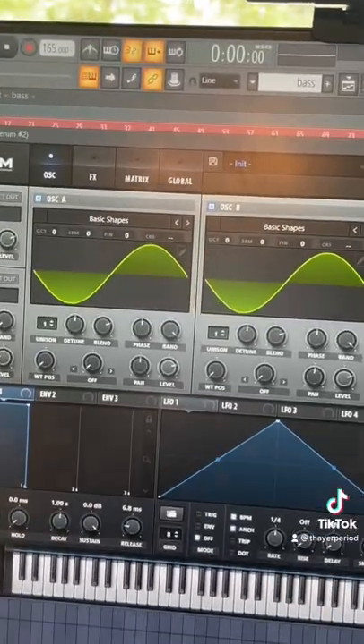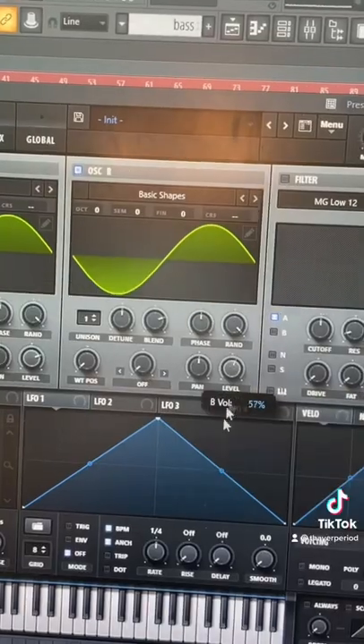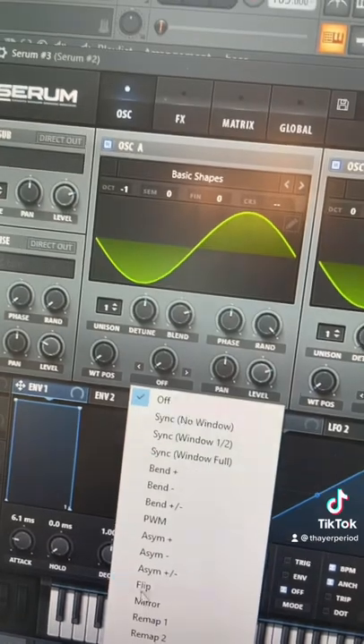Start by pulling up two sine waves. We're going to drop the first one down an octave and turn the level of our second one all the way down. That's because it's FM time, baby. Enable FM from beyond our first oscillator.